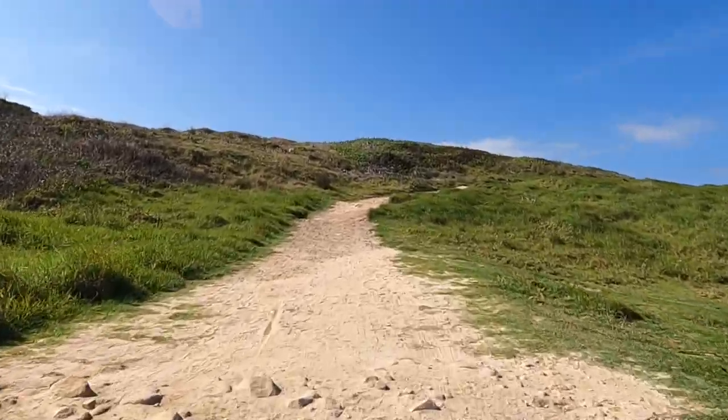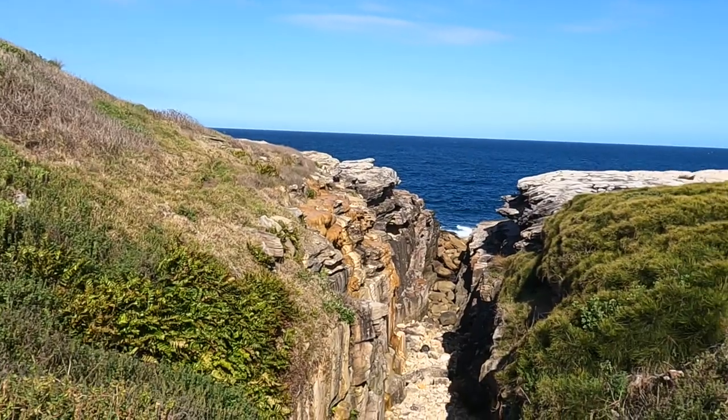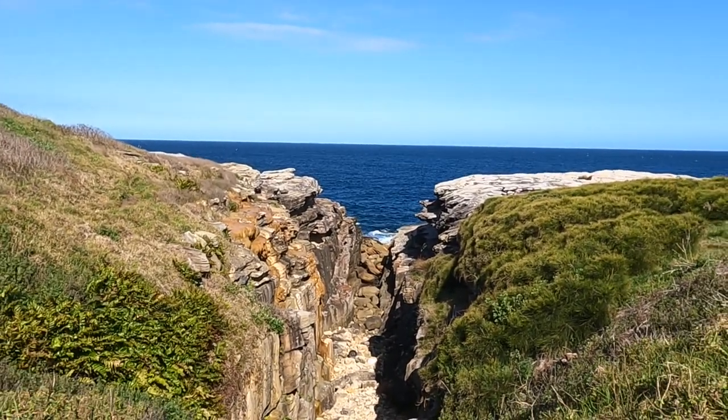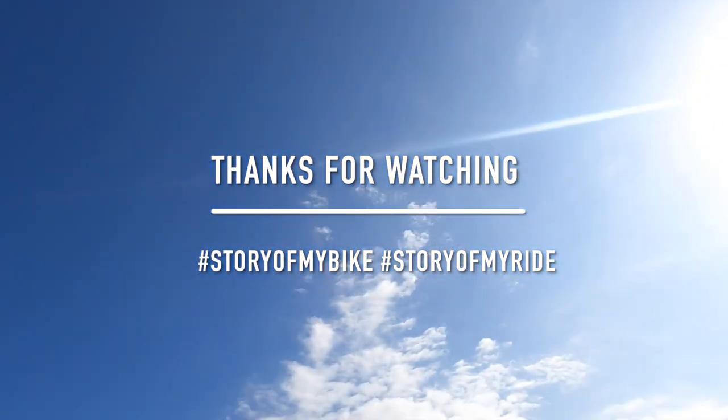But I do want to show you this, have a look. Is that for your Wednesday arvo ride? That's your lap of turn-around if you get a bit adventurous and you get a gravel bike.